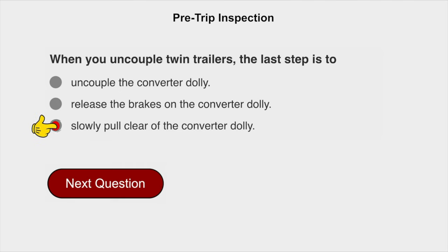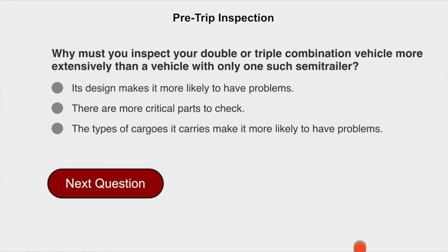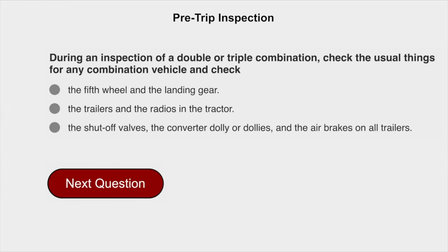When uncoupling twin trailers, the last step is to slowly pull clear of the converter dolly. Why must you inspect your double or triple combination vehicle more extensively? There are more critical parts to check. During an inspection of a double or triple combination, check the usual things for any combination vehicle and also check the shutoff valves, the converter dolly or dollies, and the air brakes on all trailers.